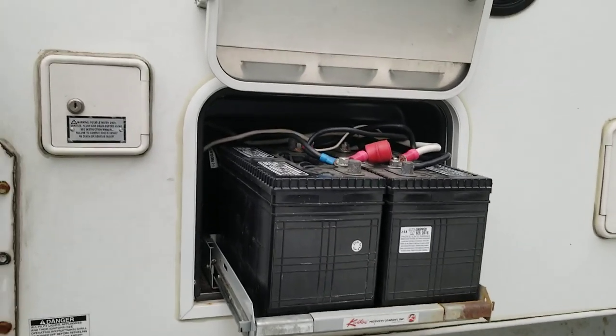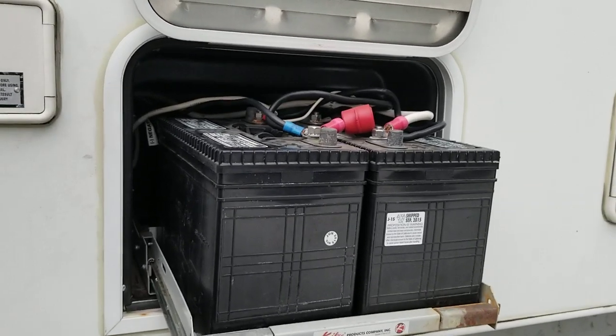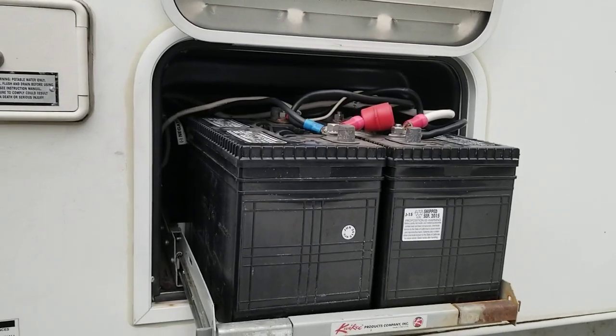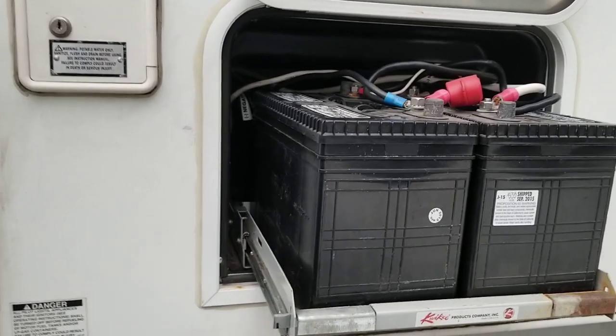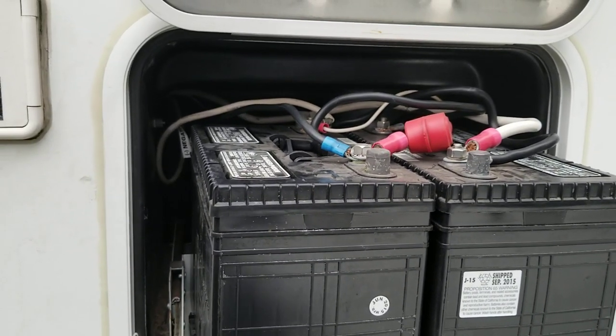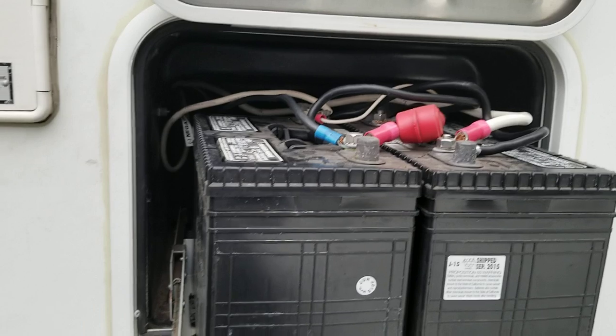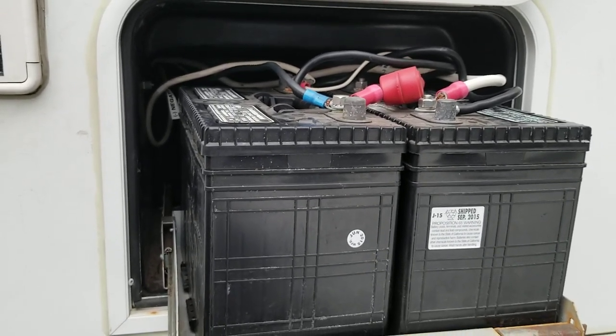No more delays — this camper isn't going anywhere like this. So yeah, this is an interesting problem with the house batteries. And of course, when you fill the batteries you should fill all of them, not just the easy ones to reach. Silly.